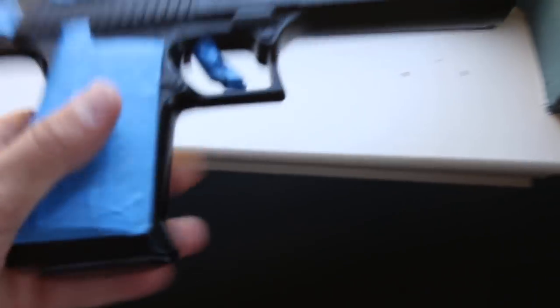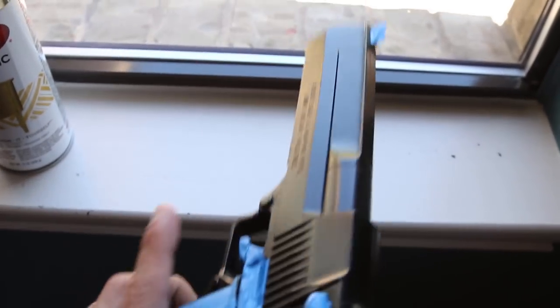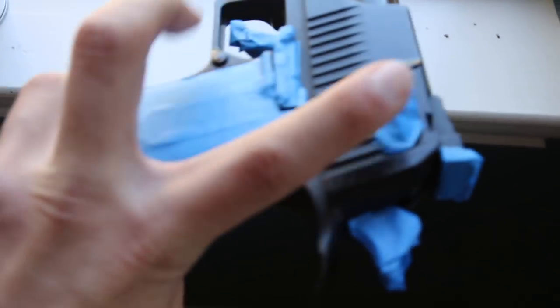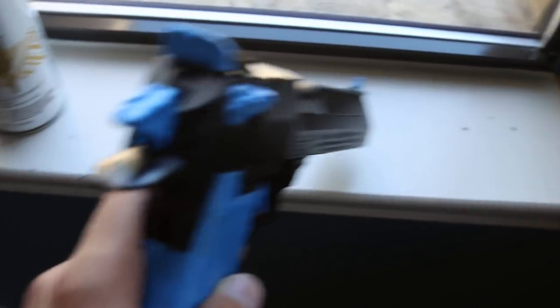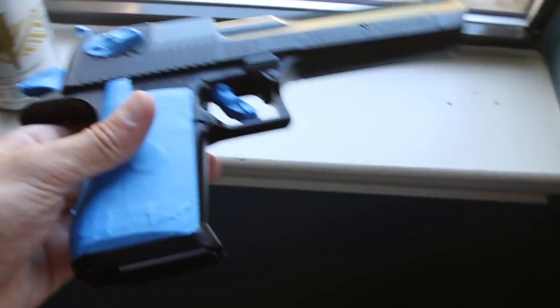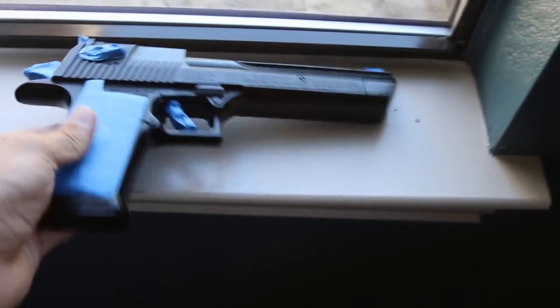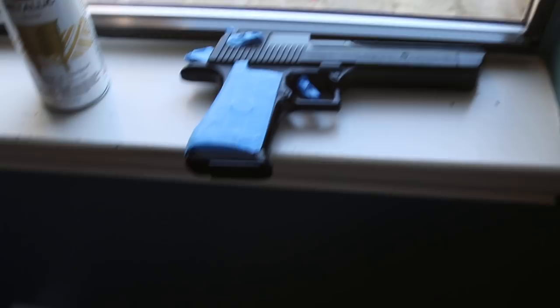Just finished masking it up. So anything that's blue is going to remain black; everything else is going to be gold. So just the trigger, the fake safety — actually no, that one's real. This is the fake safety — iron sights, the trigger, the hammer, and just the whole group around there. So that's going to stay black. Alright, let's take it outside and start painting.